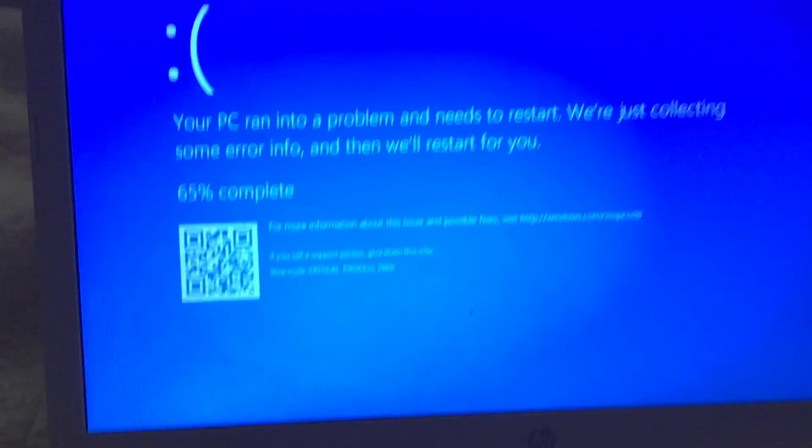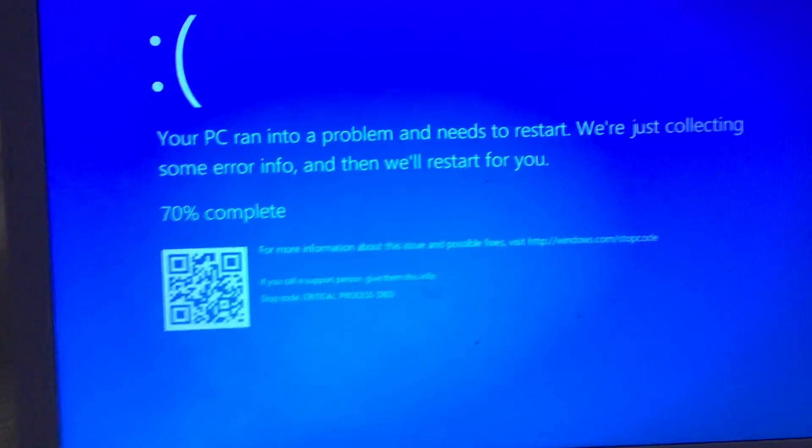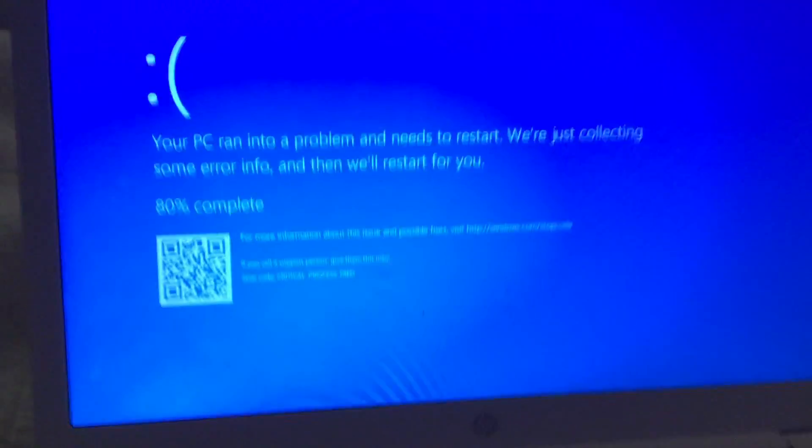This blue screen of death literally has no noise. I did a blue screen of death out of the Essie nail polish commercial and I shut it down at the wrong time, so it's not making a noise. It looks weird and sounds weird because it has no noise.